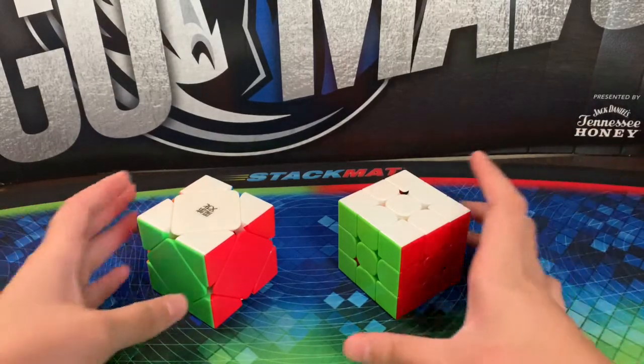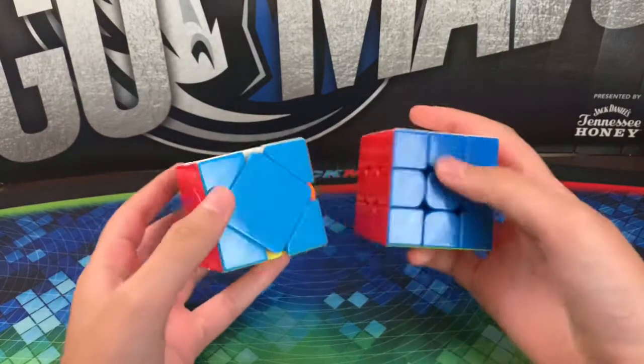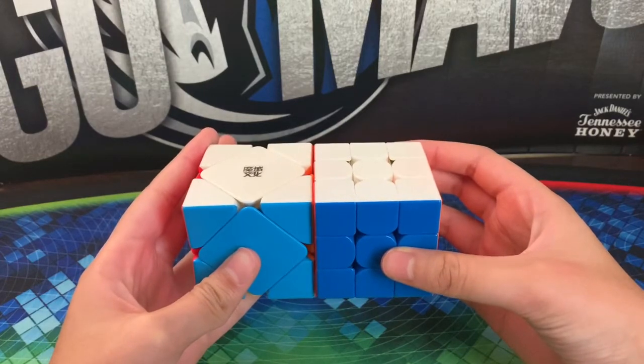The color scheme on a skewb is the same as on a 3x3, so they all have the same opposite colors, such as white and yellow, blue and green, and red and orange. It's important that you memorize those.